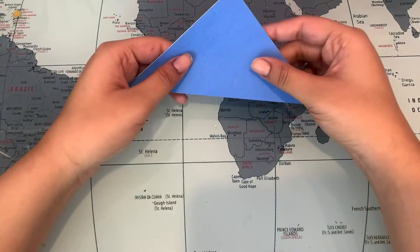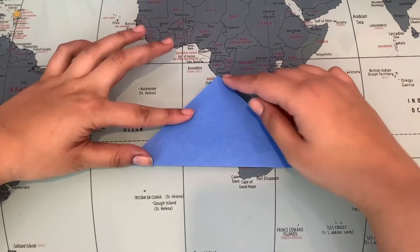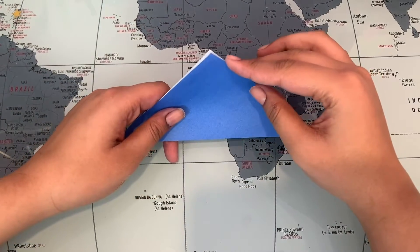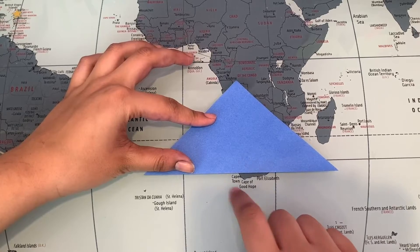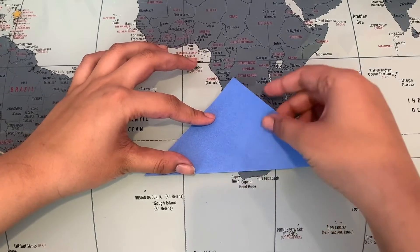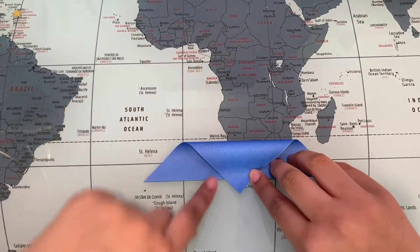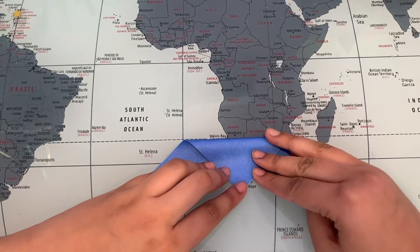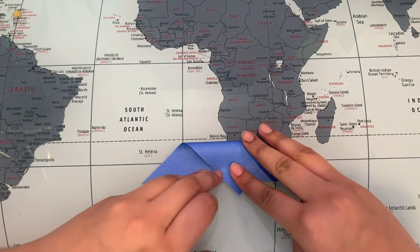What you're gonna do now is bring both of these points down a little over this end — so let me show you what I mean. Just like this, something like this, and then you would fold down. Try to get it to be equal on both sides, which is what I'm trying to do right now.